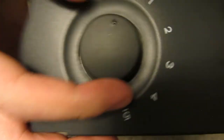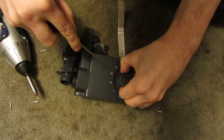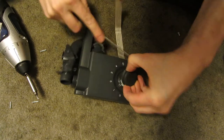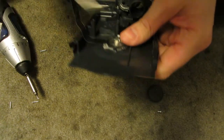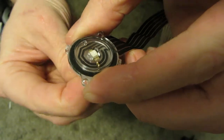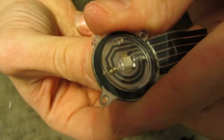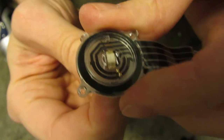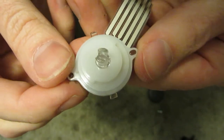I could be wrong, but that looks like two little ball bearings that are probably held in place by a magnet on the other side. I've never seen anything like that. Your LED's right there. But I want to get that switch out of there completely and have a closer look. Yeah, those are ball bearings — I've never seen a switch done like that before. And I can see the magnet on the other side. That's actually a really neat idea. Wow.